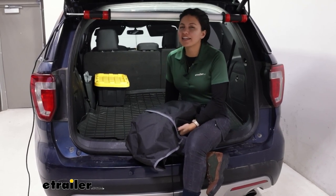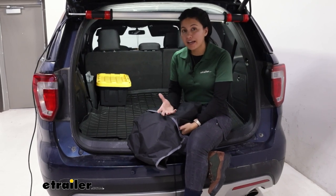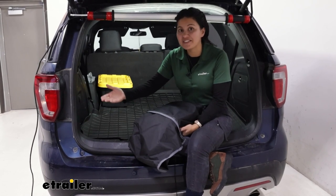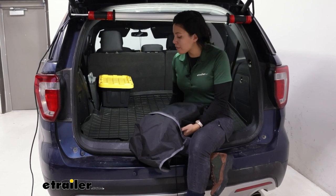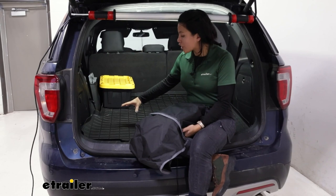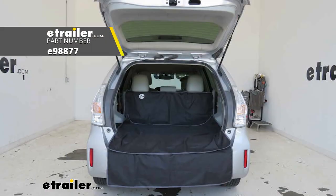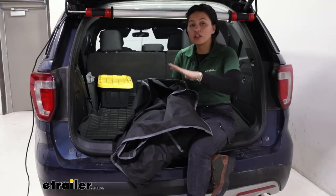This is a premium cargo liner at a premium price. I keep a WeatherTech cargo liner in my vehicle mainly because it is an investment that I expect to last the lifetime of my car. If you're looking for other options and maybe you don't need that durable core or that strong heavy-duty material, you may want to check out the etrailer universal cargo liner — it is universal, so not as custom fit.